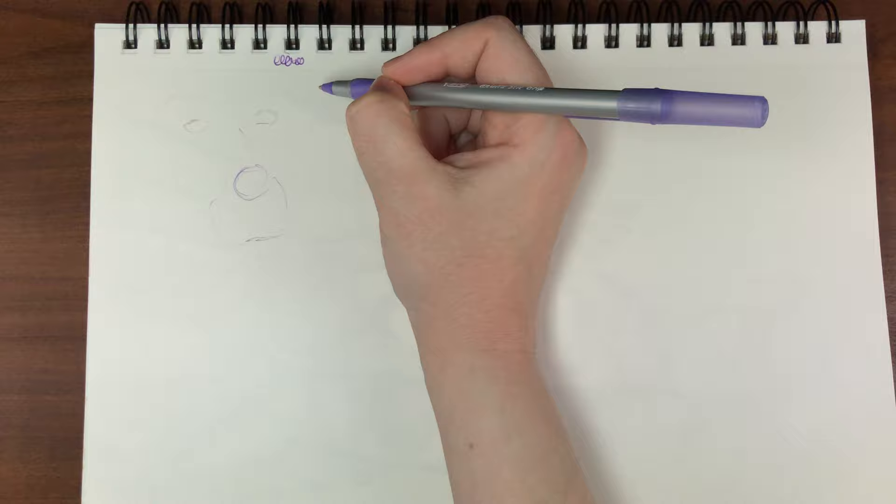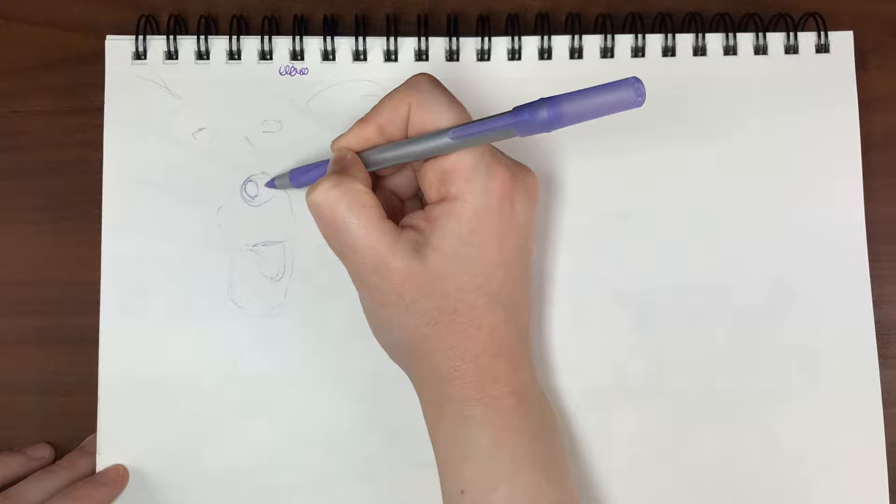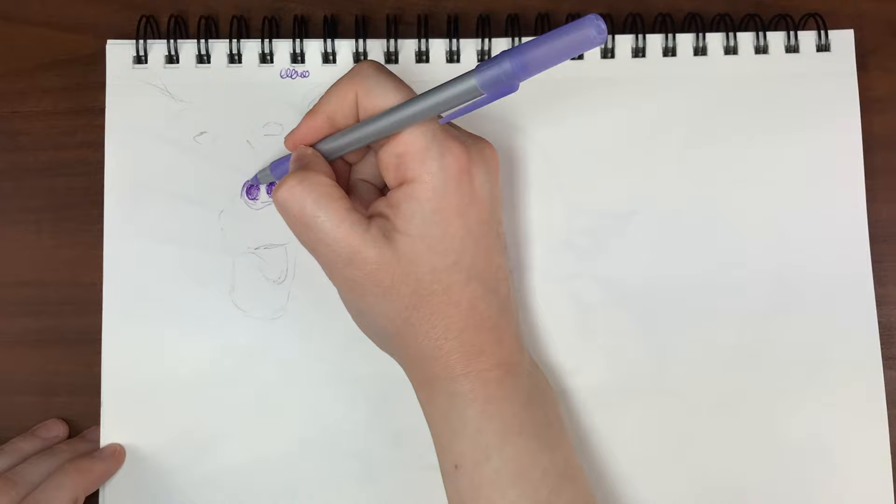For today's episode I'm going to be sketching with my purple Bic Round Stick Grip pen again. Any supplies I use in any of my videos have links in my description if you want to try them out for yourself.